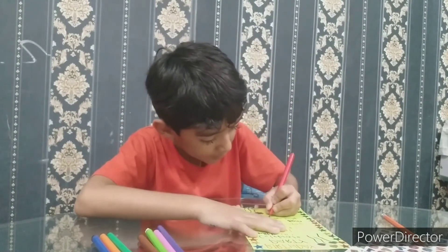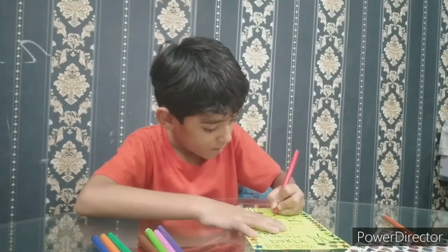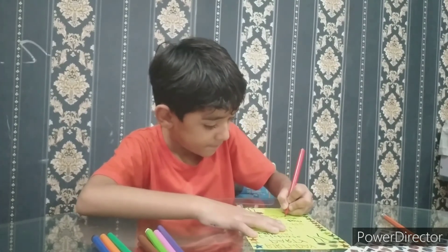Now I am writing where I live — Islamabad. I am writing Islamabad, and then I am done!